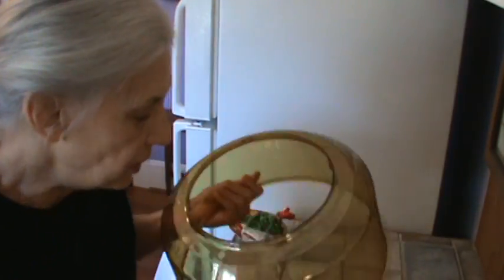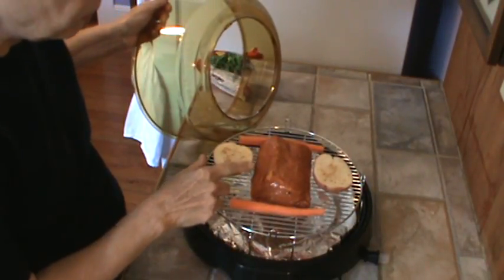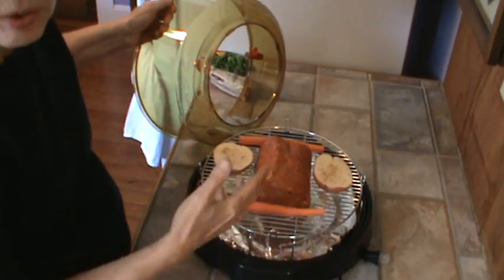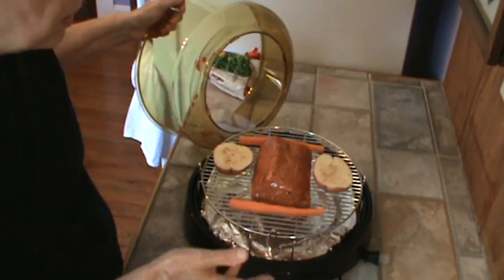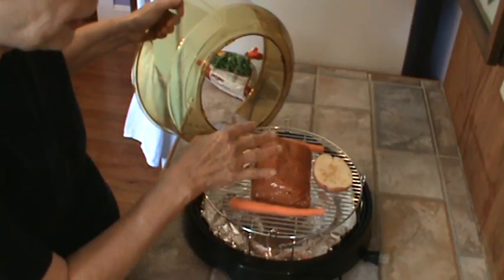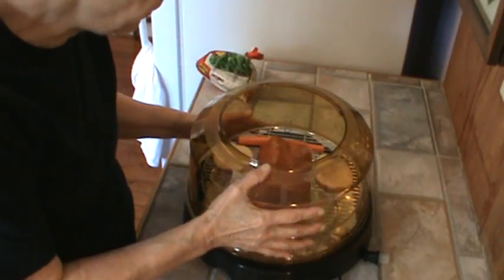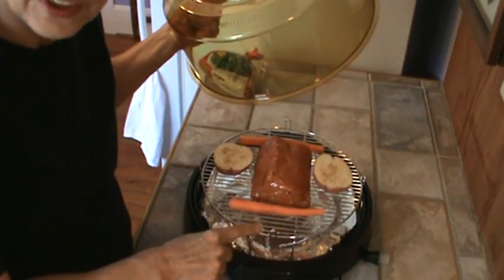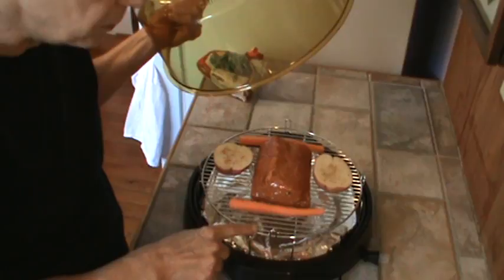I ordered it online, not from the store, and it arrived about three days later — they said five to seven days but I got it in about three. So I've got about a two and a half pound pork roast — it's a sirloin kind of thing. I cut it in half because Mr. Bucky is in Columbia today, so it'll just be me. I've got a potato cut in half and two carrots that I went ahead and peeled. I lined the bottom tray with aluminum foil — several people on YouTube said that makes cleanup a lot easier.